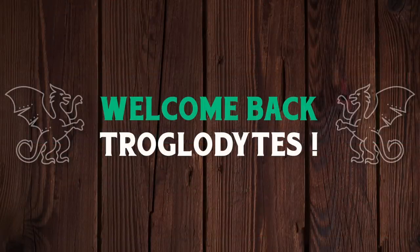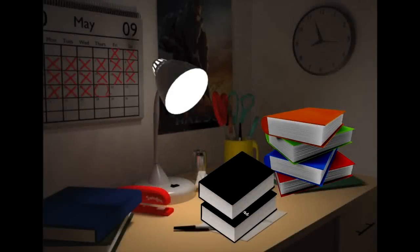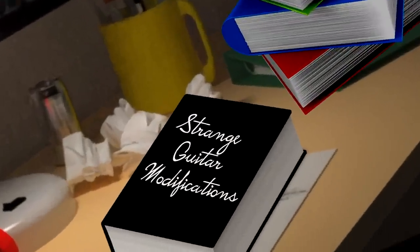Welcome back to your daily dose of guitar information, the Trogly's Guitar Show. For Would You Rock or Not today, I've got another one in the books for an interestingly modified guitar.